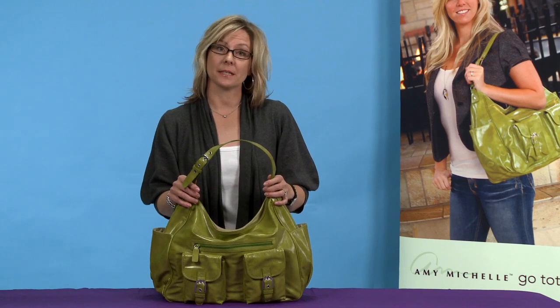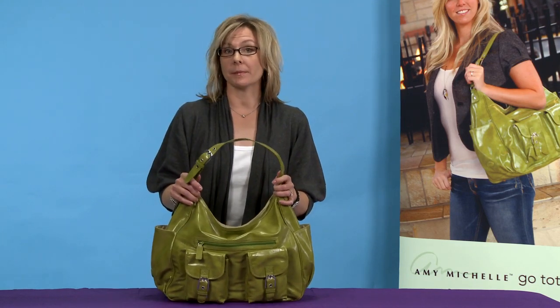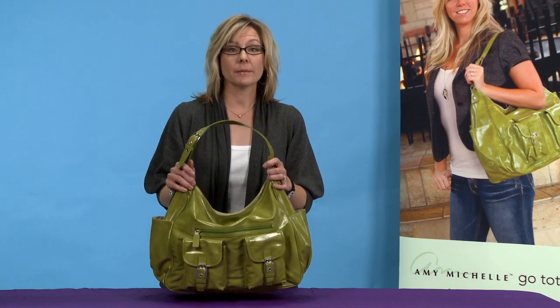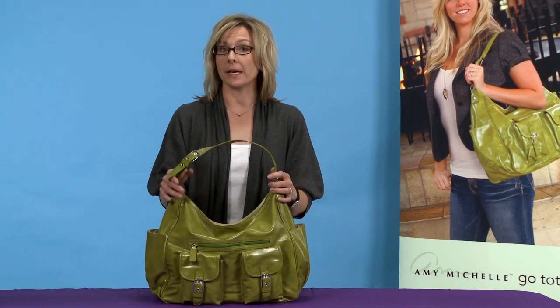The Sweet Pea is fully compartmentalized and has sections specific for mom and baby. It's your purse and diaper bag all in one. All of our bags have room specifically for mom and baby, with our changing pad in the back.